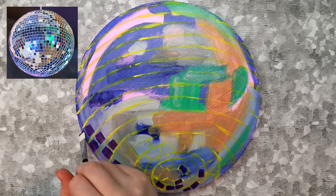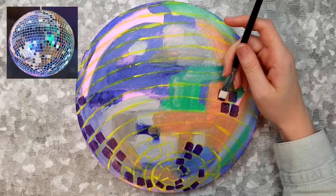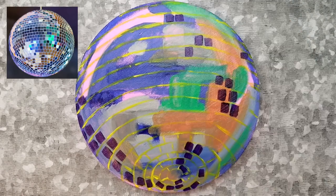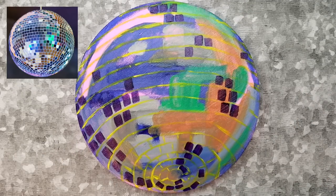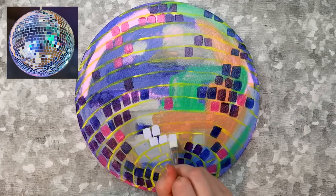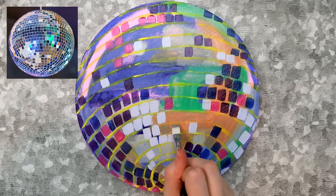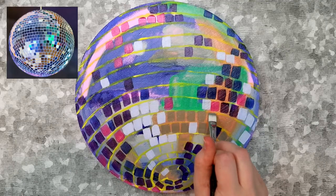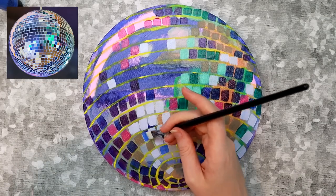Now we can start painting the tiles. I used a flat brush for this. I used the reference photo more as a suggestion and didn't match the colors exactly because I really hate mixing paint. I started with dark purple in the darker part of the disco ball, and the same logic applied to the lighter areas. The color and number of tiles doesn't really matter that much — you're basically just trying to replicate the values from your reference photo so it looks somewhat three-dimensional. Don't be afraid to use a whole bunch of different colors or even different shades of the same color.